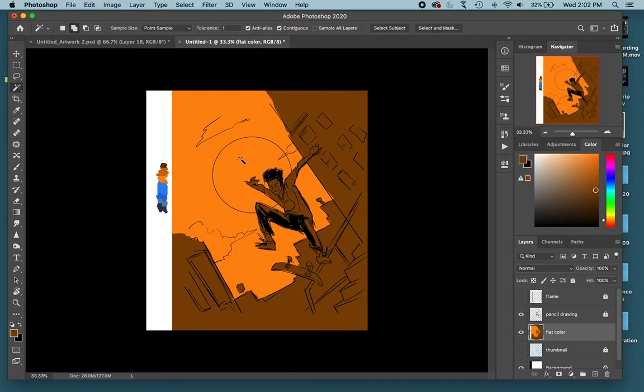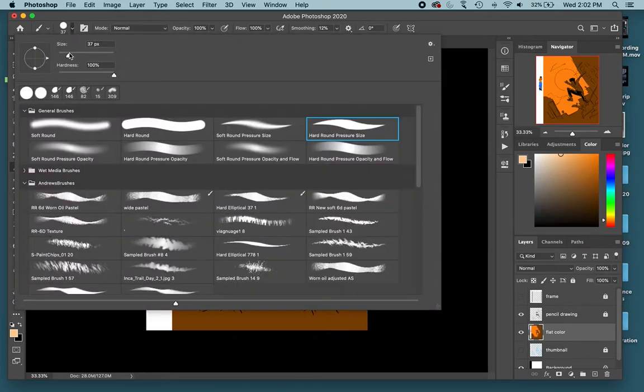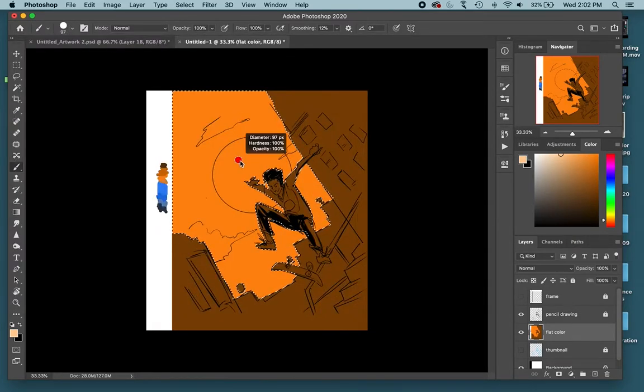Now I'm going to select the orange area because I want to change the color of the sun and the clouds. All my orange is selected and I want to color the sun brighter, so I'll hold Option to sample that color and make it a brighter orange. I'll make my brush bigger — I can do this by holding Control+Option on Mac, or likely Control+Alt on Windows, and dragging side to side to make it bigger or smaller.